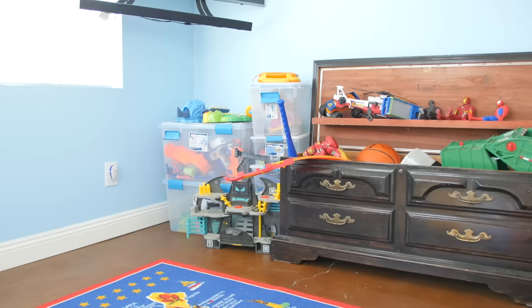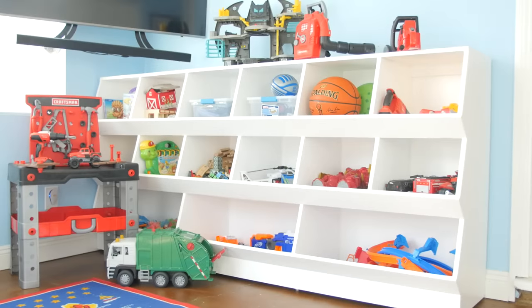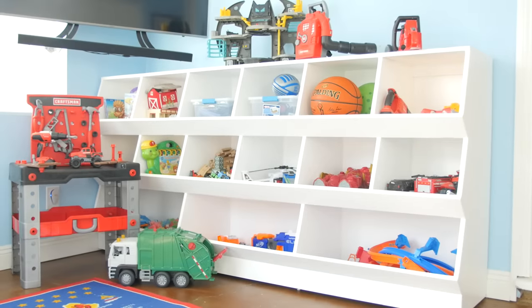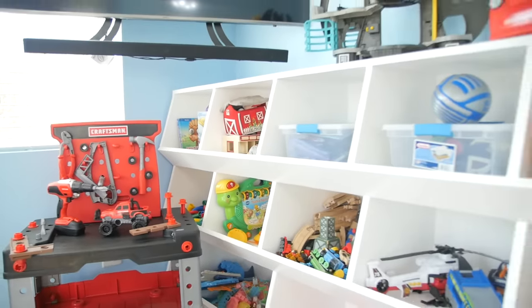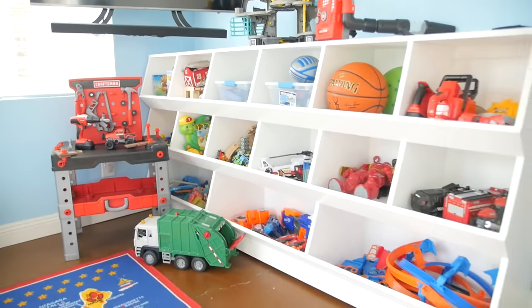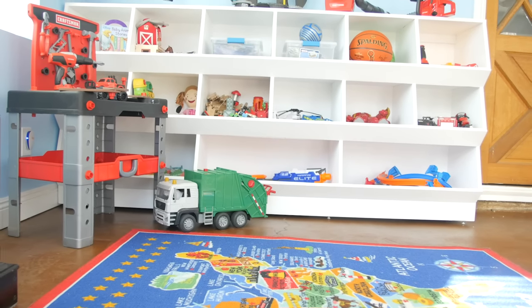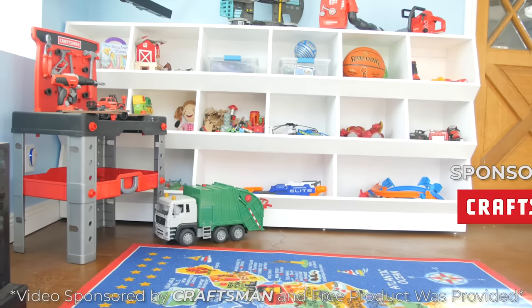My name is Aaron Massey from MrFixItDIY.com, and today I'm going to show you how I helped my friend organize his kid's playroom by building a giant toy box. If you have kids, you know how quickly toys can pile up and completely make a mess of your home. Having a place for them and keeping them organized is a huge part of keeping your sanity. So today I'm going to show you how I built this toy box utilizing the new lineup of Craftsman V20 tools.